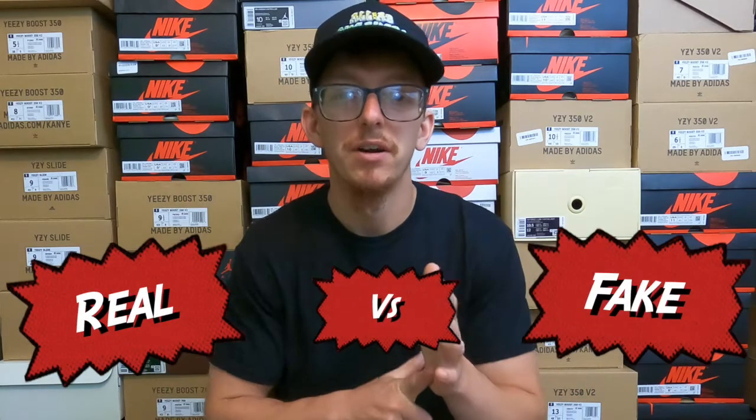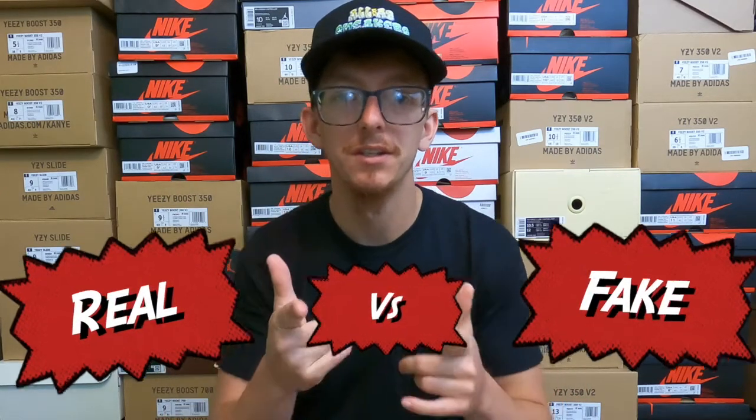Today we've got a real pair of Yeezys and a fake pair of Yeezys. I'm going to show you guys what to look for whenever you're authenticating shoes. This is going to help you be more comfortable whenever you're purchasing shoes, knowing that you're getting the real deal. Let's break it down.